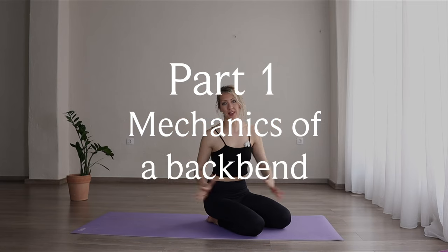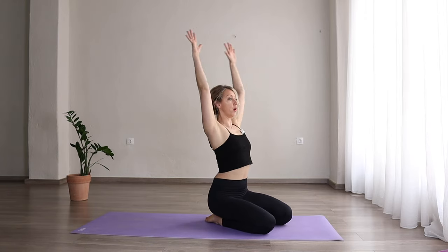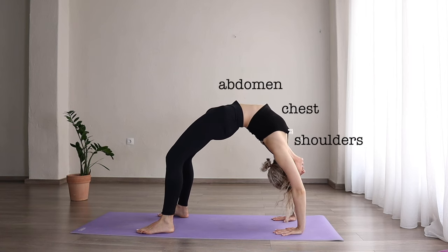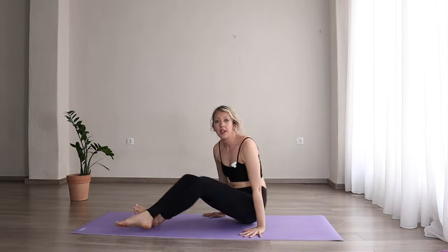Part one: the mechanics of a backbend. When we think about a backbend we generally think about opening up the back, however there's so much more to it. Think of a backbend as opening up all of the front side of your body. Going up into a backbend comfortably asks for flexibility in five different parts: the shoulders, the chest, the abdomen, the psoas muscles, and the quads. If you're lacking flexibility in one or several of these areas, those are things you'll need to work on.